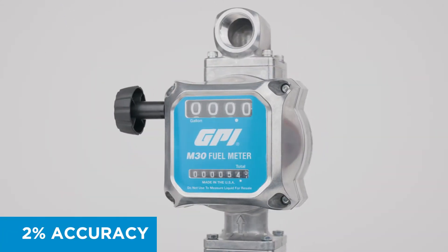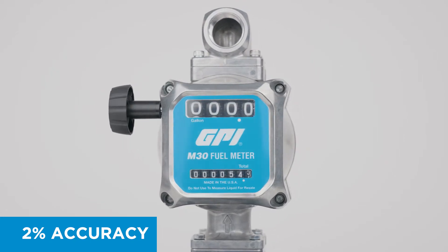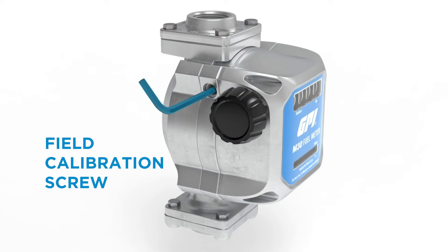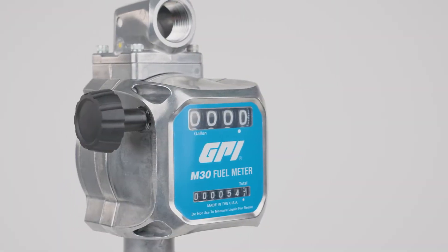We have factory calibrated M30 to 2% accuracy for measuring diesel, and M30 can also be field calibrated for varying fuel and environmental conditions.